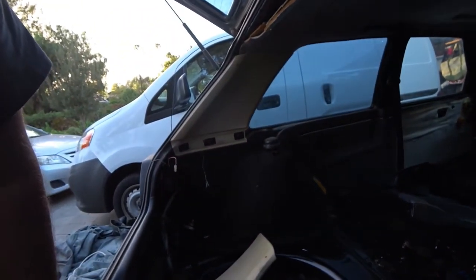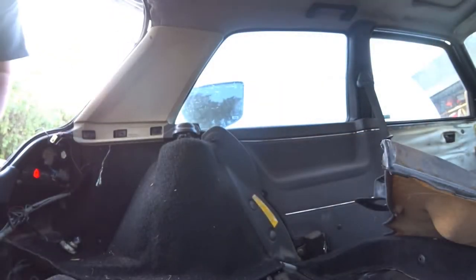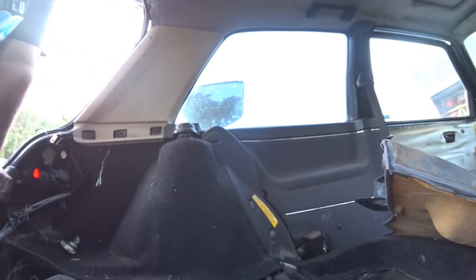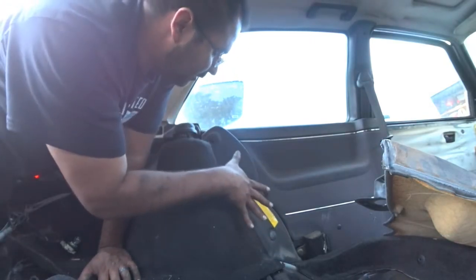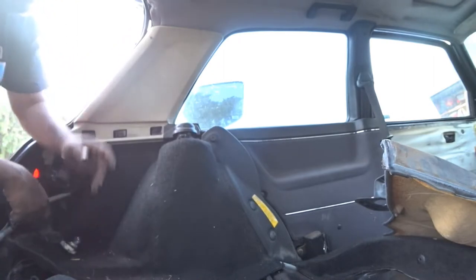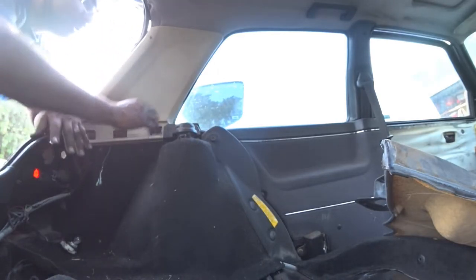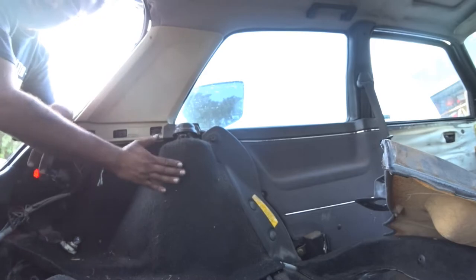We gotta do the same thing on this side. It's the same process, besides that it doesn't have an ashtray. You're gonna take off the one screw, the body grommet over here, these two grommets down here — that'll loosen this up. Then take the grommet there, the body grommet there, the seat belt off, the two screws on the side. We're gonna take this cover off — this one has a random 8mm screw, gotta take that off. This panel comes off, then we take off the door card, and that gets this side off. Then we'll get the carpet off.